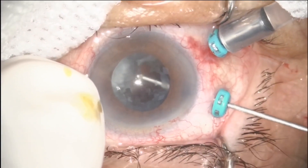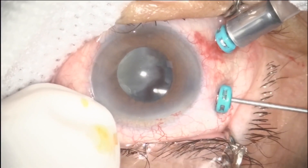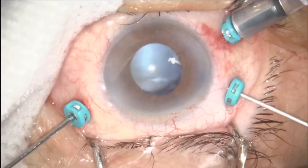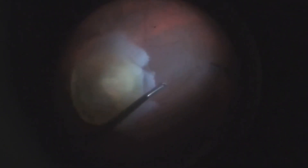If necessary, you can turn off the microscope light and use the chandelier illumination for better visualization of the posterior lens capsule and to avoid damaging the residual capsule support. Posterior hyaloid detachment maneuver is more difficult in the presence of a large nucleus in the posterior pole, but adequate vitreous removal is critical to prevent iatrogenic breaks.